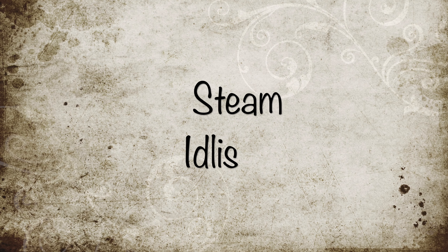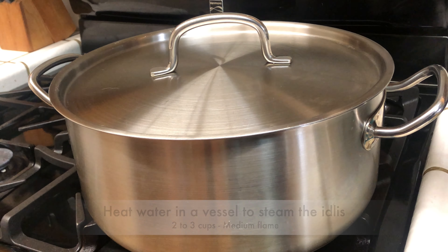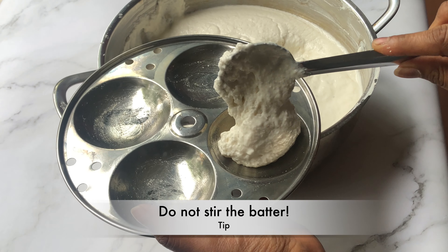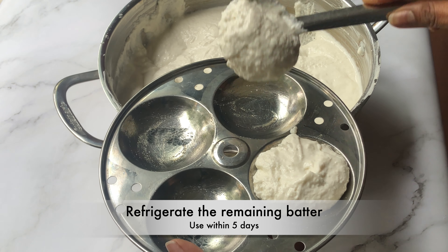The batter has fermented and is ready to make idlis. Heat 2 to 3 cups of water in a vessel to steam the idlis on medium flame and cover with the lid. While the water is getting heated, grease the idli plates with ghee or oil. Do not stir the batter — scoop the batter and fill the plates.